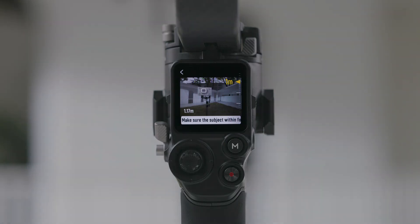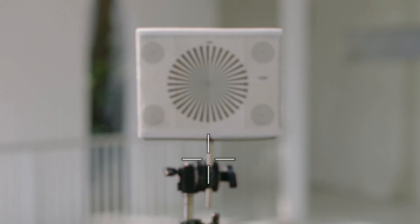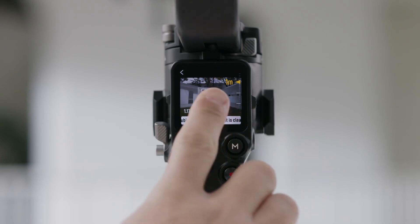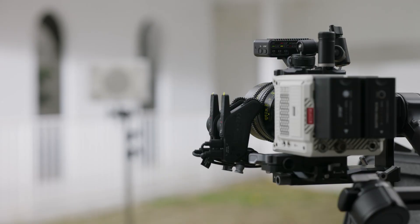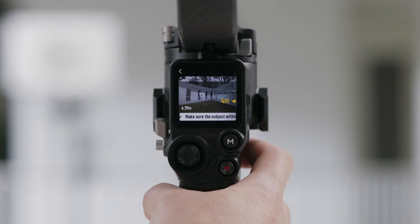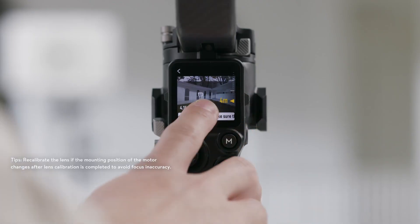Align the focus card in the center of the camera view. When the scale pointer ranges from 0.5 to 1.5 meters, rotate the front dial to adjust the focus and check the focus peak. When the focus peak is largest, the lens is in focus. Place the camera at a distance of 4 to 5 meters from the focus card, align the focus card in the center of the camera view, and use the same method to adjust the focus. Tap Confirm to complete lens calibration.